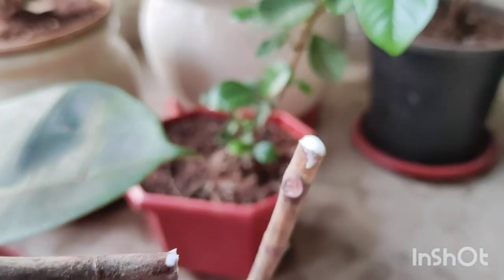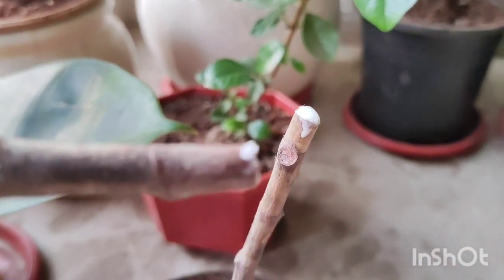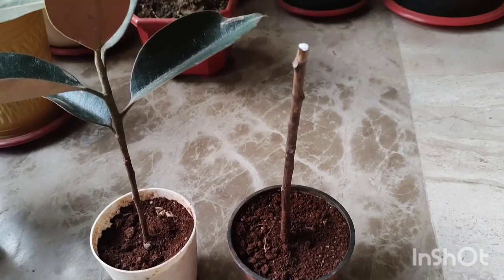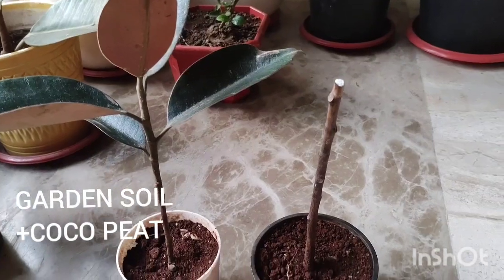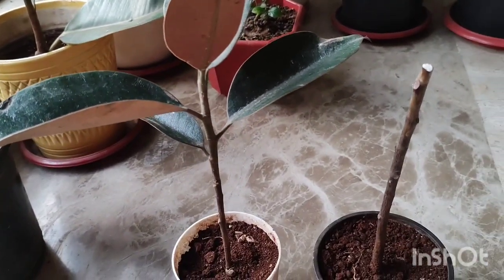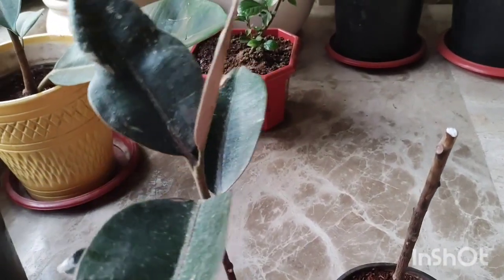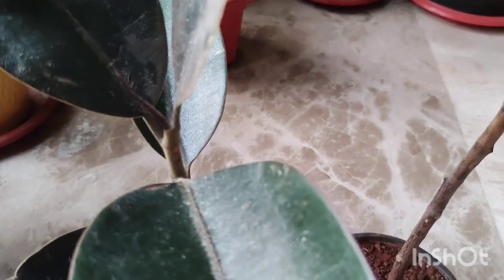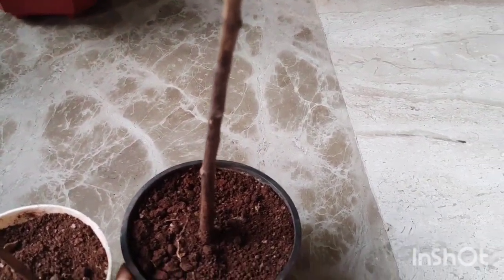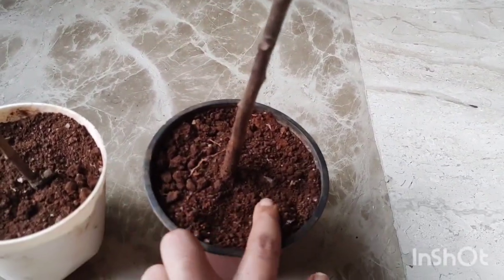I transplanted the mother plant into a clean potting mix. I used some fresh garden soil mixed with some coco peat, and I planted the mother plant into a smaller pot, because this is a time of shock and the plant needs to adapt.